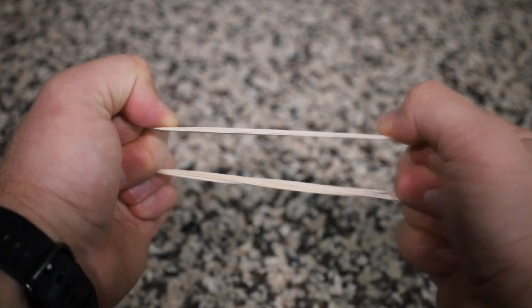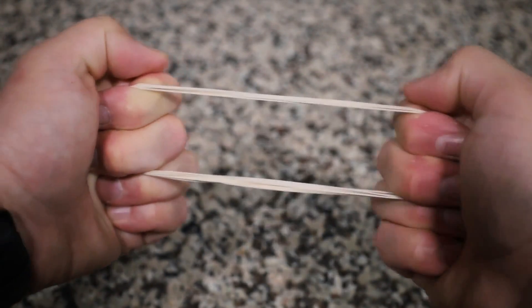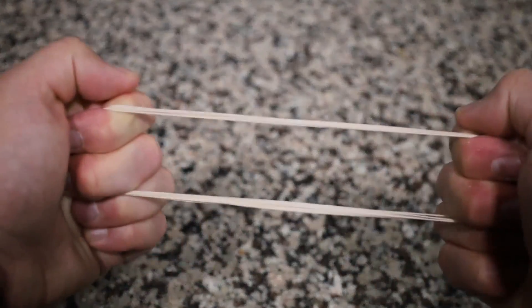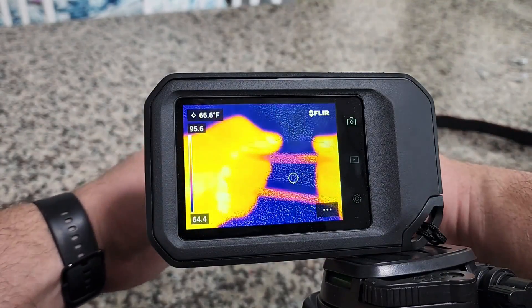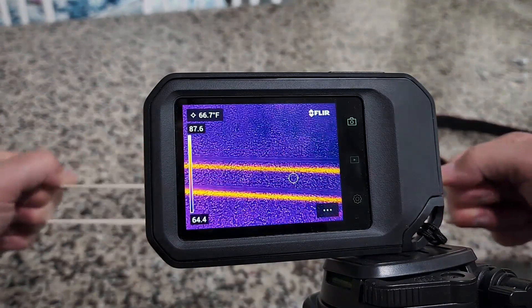When you stretch the rubber band, its polymers stretch into ordered chains. Because work is obtained from ordered molecular motion, when we do the work to stretch the rubber band and put those polymers in order, we are adding energy to it. That extra energy causes the molecules to move more rapidly, giving off heat.